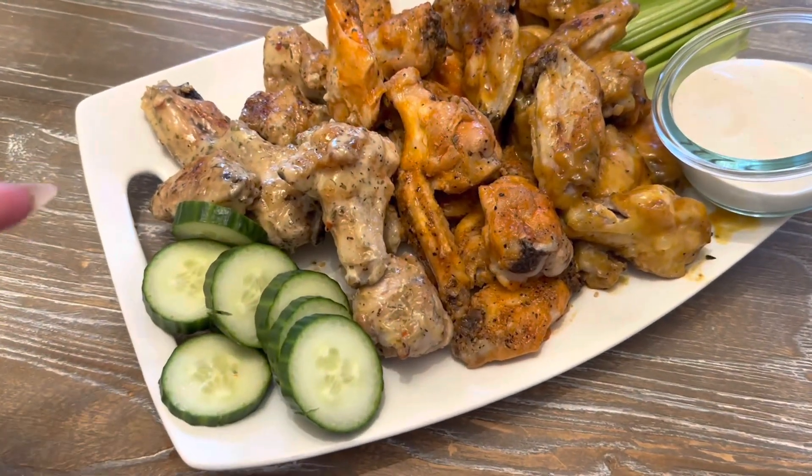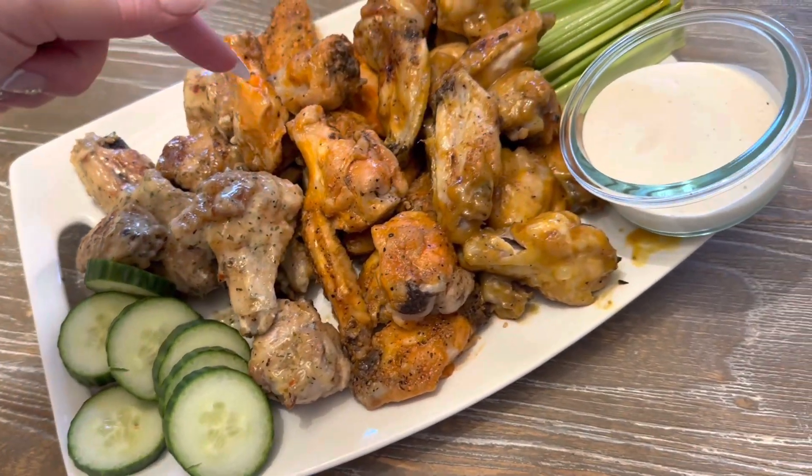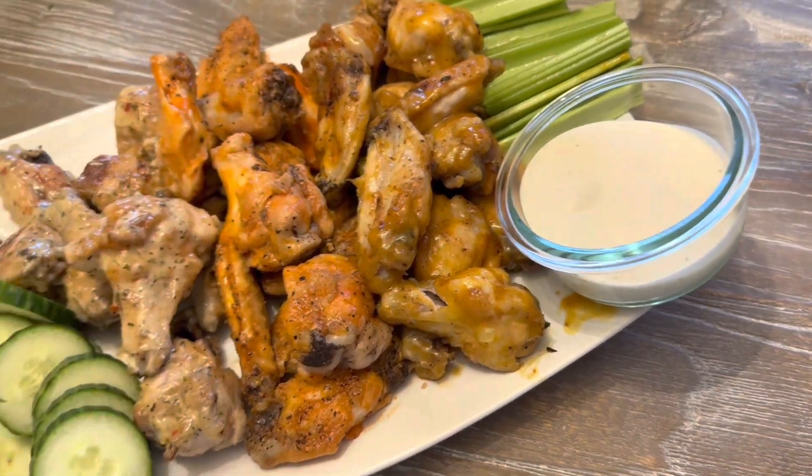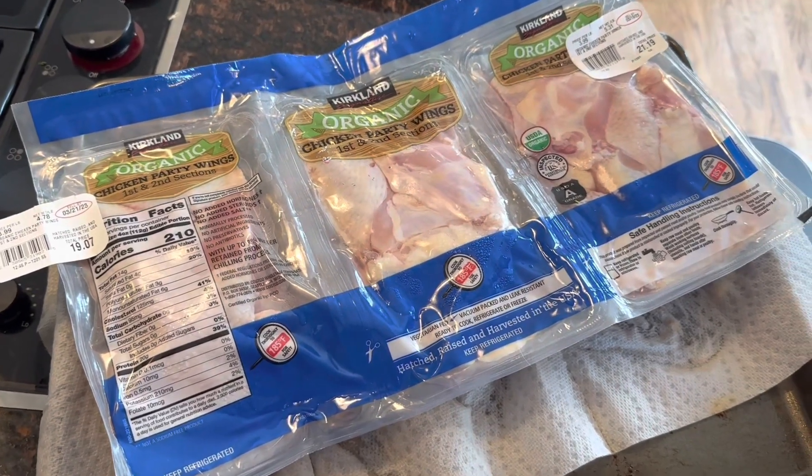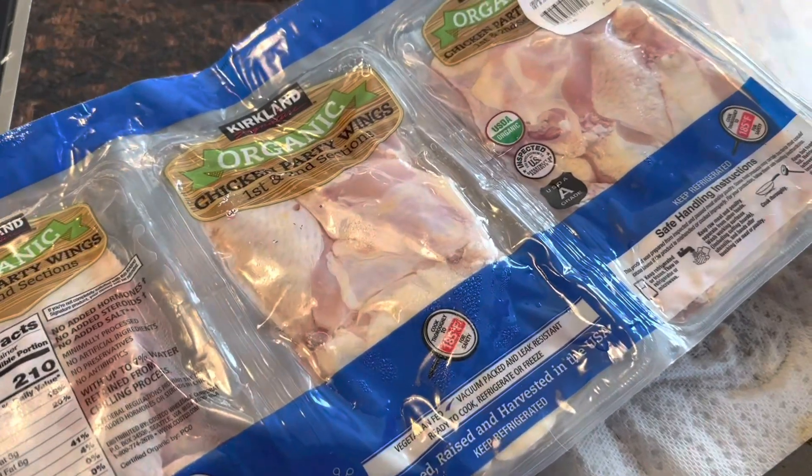Hey guys, today we are making chicken wings — garlic parmesan, red hot, and honey mustard. Stay tuned if you want to see how I make some chicken wings. They look good, let's try it.